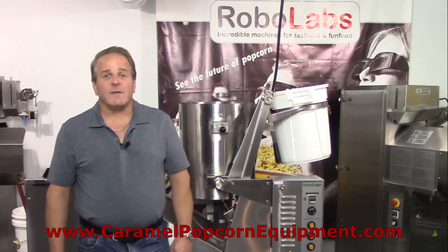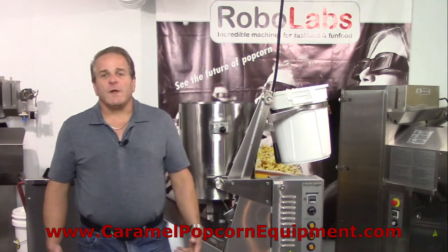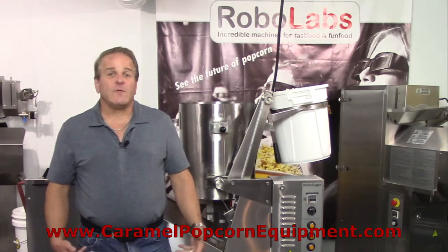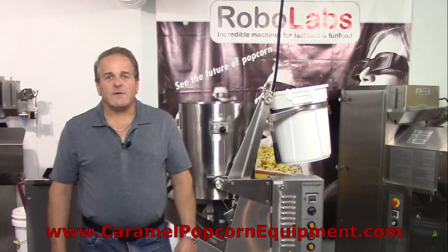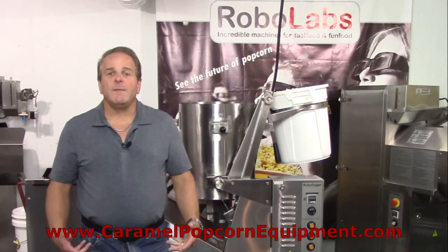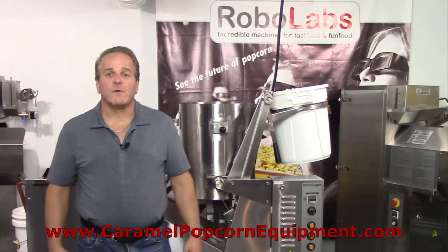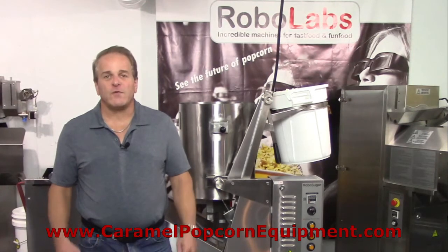That found feature is making savory popcorns, using the machine effectively as a mixer — which I want to stress is not at all what it's intended to be, but having discovered how to use it for that, it's actually very handy. The 10-gallon machine for caramelizing popcorn becomes a 10-gallon savory corn mixer. The RoboSugar 20 is a 20-gallon caramelizer and can do the same thing. Savory meaning essentially not sweet corns.